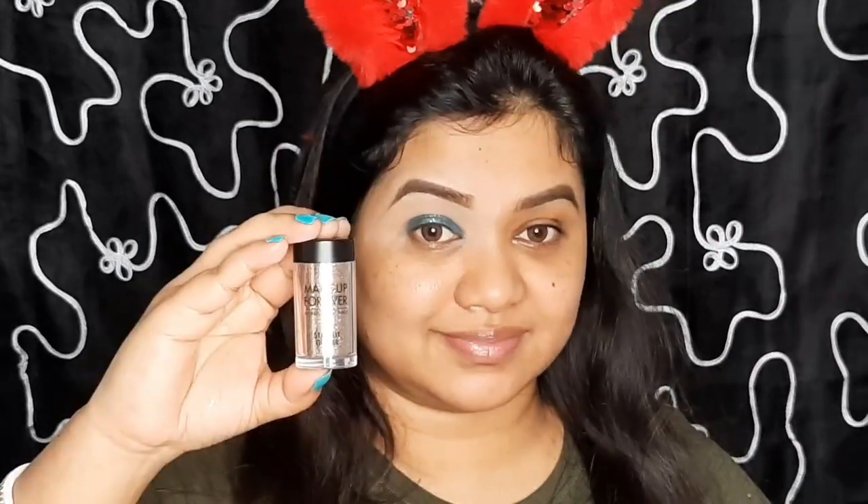You can leave it like this if you want, but I want to add some glitter on my eye. This is loose glitter from Makeup Forever — you can use any glitter of your choice. Showing the same process on my left eye, so I will show it in a quick manner.